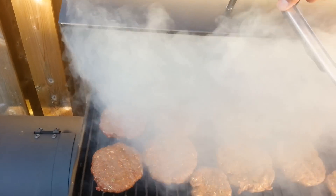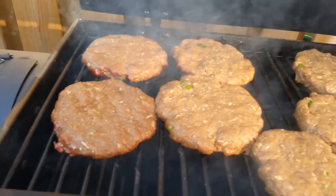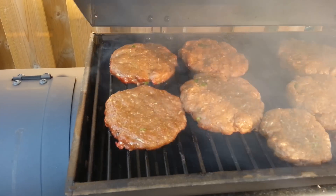Take a little peek here. Woo mama! Look at them getting all flavored up — homemade patties.